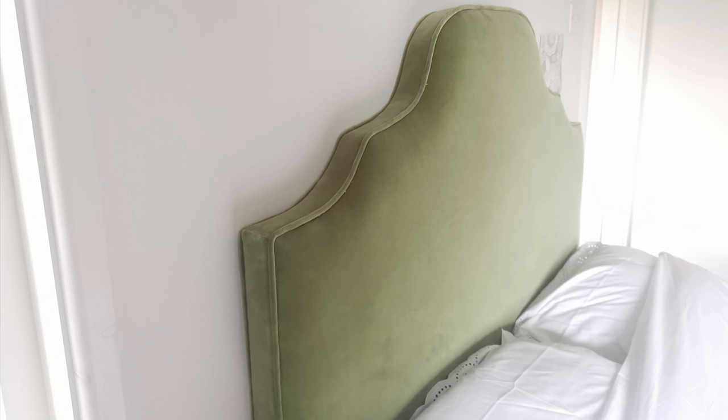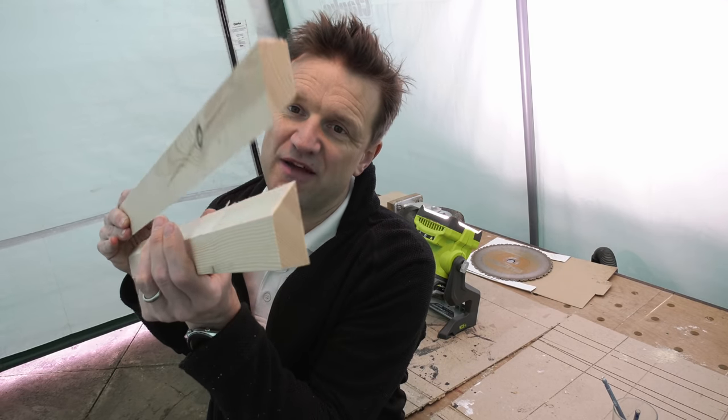The French cleat in today's video was basically so I could fix a headboard I'd made for my daughter's newly redecorated bedroom to the wall. But you can use these battens wherever you need to fix something quite heavy to the wall, because it's an incredibly strong fixing.